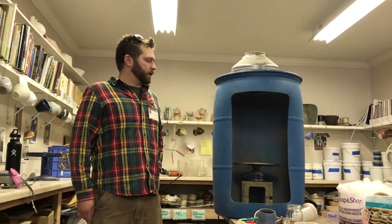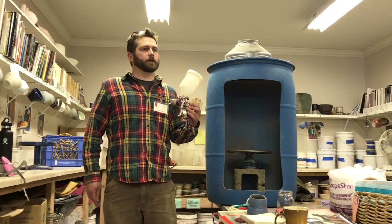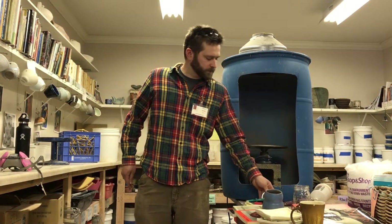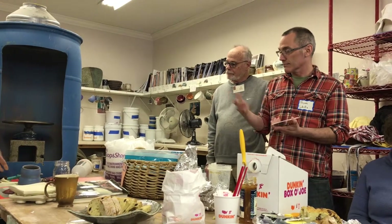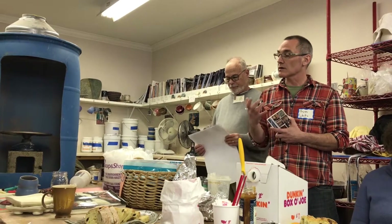Do you have to thin the glaze? I have not had to thin mine — some people do thin it. If you're using the gravity-fed spray gun, you're more likely to need to thin it. The siphon one that uses the mason jars has a pretty large passage, so most glazes can get through. I've sprayed my own studio glazes that are kind of thin, but commercial glazes can be thicker sometimes.